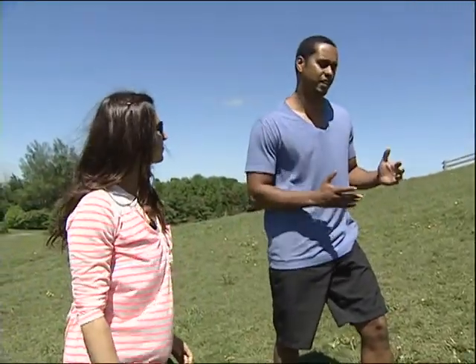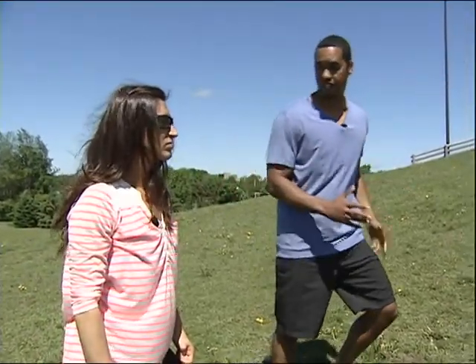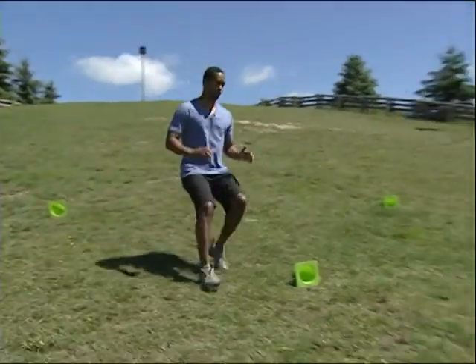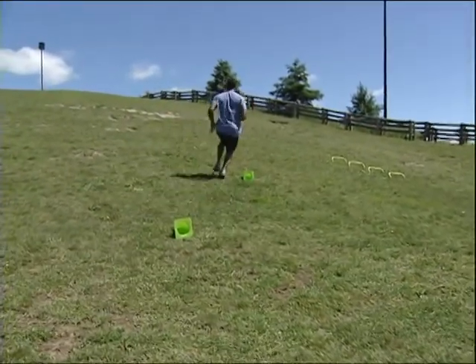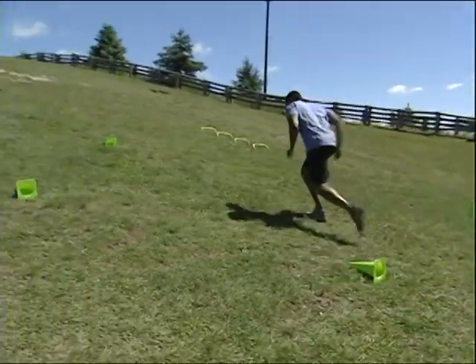Some people say the hill's kind of tough, so just make your square a little smaller. If you want to make it longer, make it longer. So I'll basically run up, come back down halfway, control the drop, push back up and control it again.